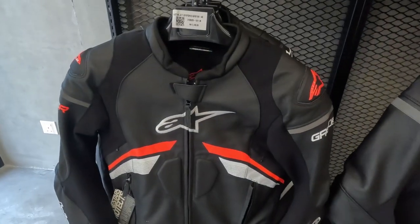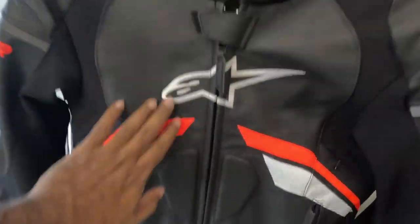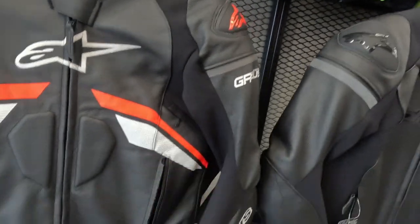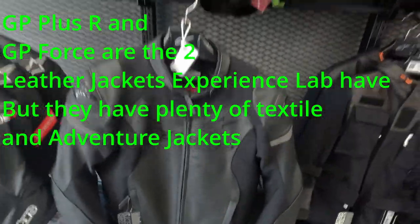This one is the GP Plus R, and you can see that this also doesn't really have quite a lot of perforations, but it's got the textile material which will help with the airflow here in Malaysia. So that's really nice — those are the two jackets they have.